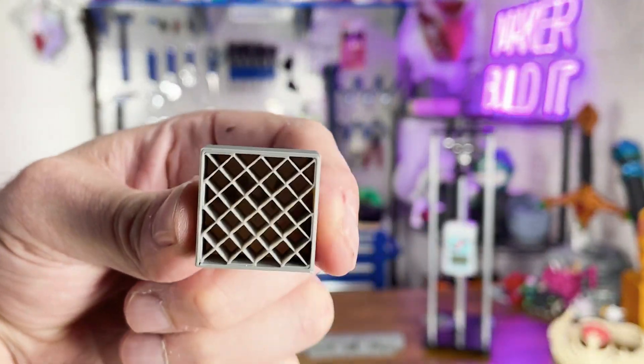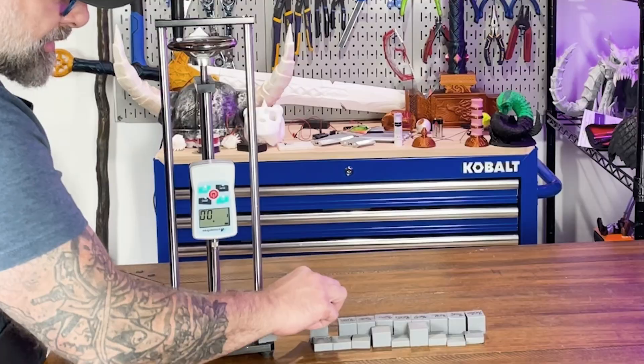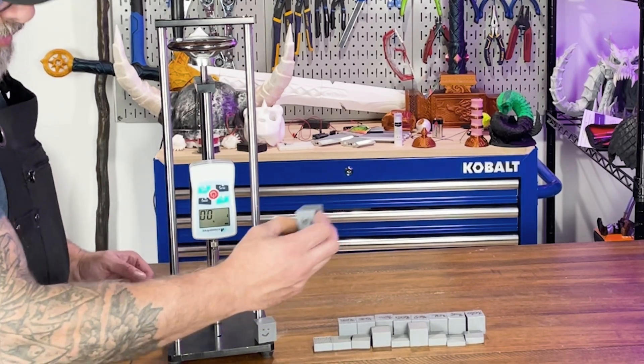As you can see with 10% infill, there is quite a lot of space. If we look at 90%, it almost looks solid. So we're going to start with the 10% infill.